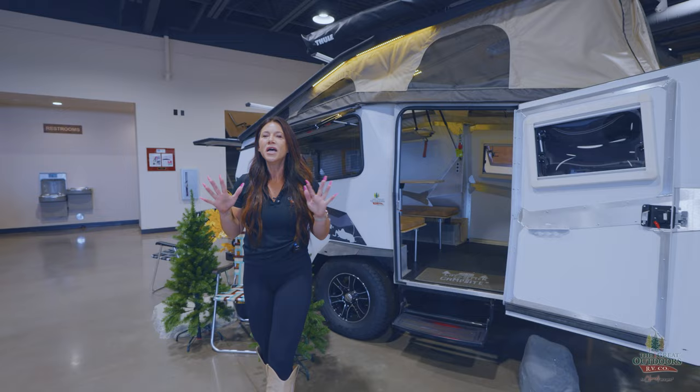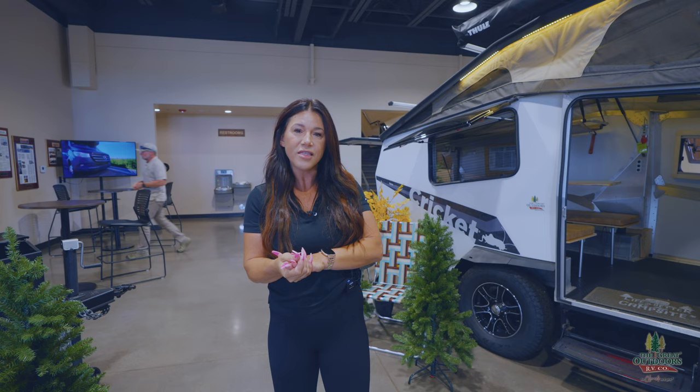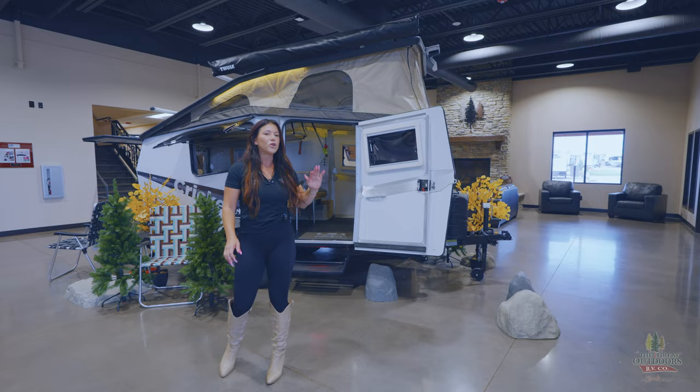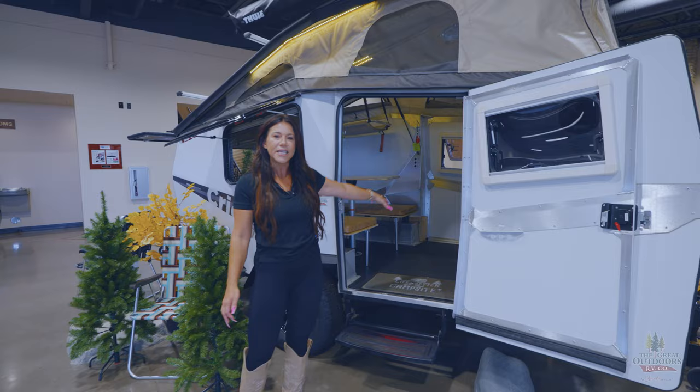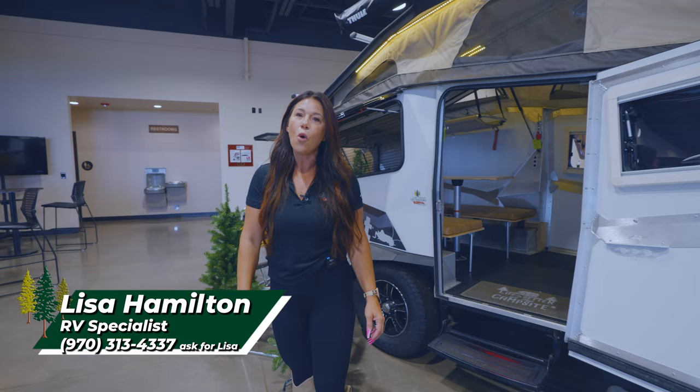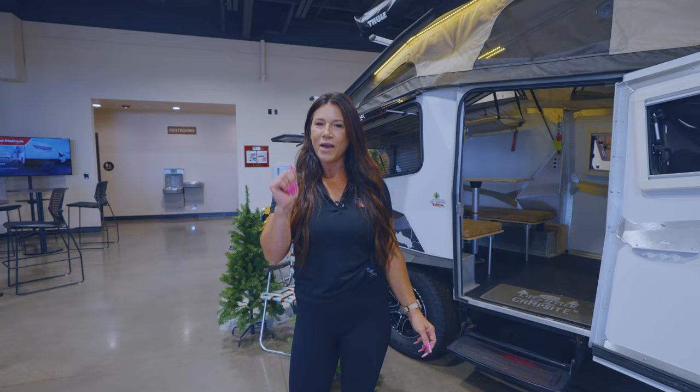We at The Great Outdoors are doing an awesome deal right now on these Taxas. The sale price is $28,479, which is a steal for the Taxa Cricket, and if you come in we are doing make-me-an-offer pricing. Come down and let me talk to you more about the Cricket — this is going to be perfect for families and couples wanting to get into those terrains. Come see Lisa at The Great Outdoors RV, or call me at 970-313-4337 to make an appointment. Can't wait to see you guys!